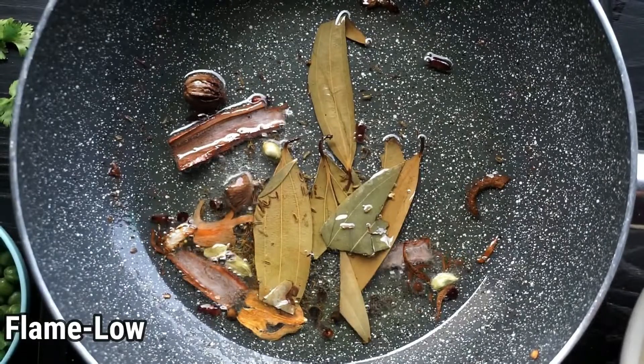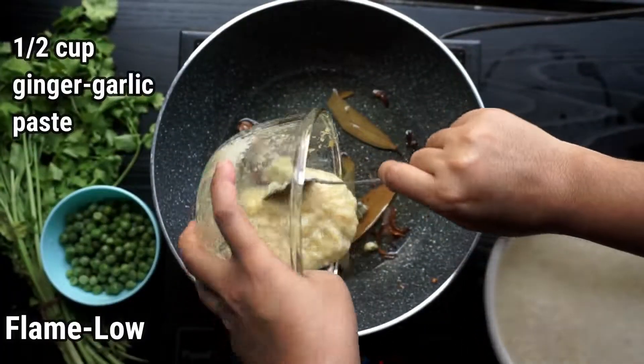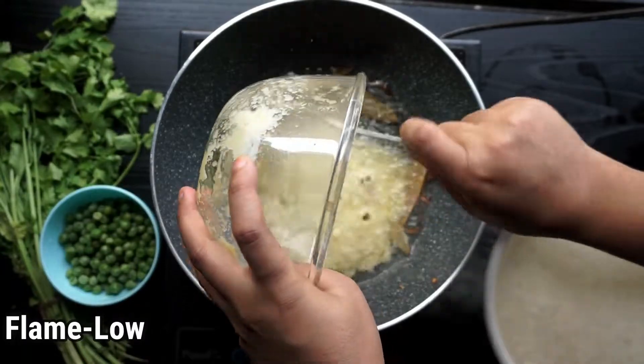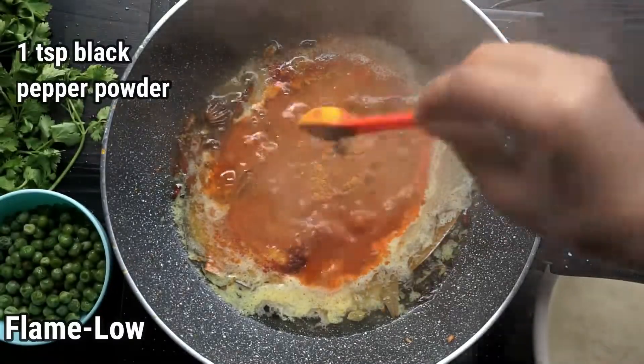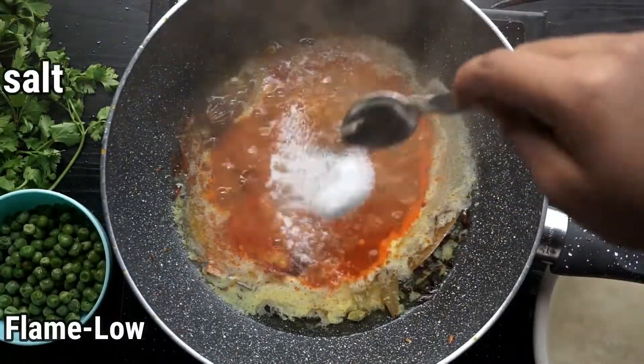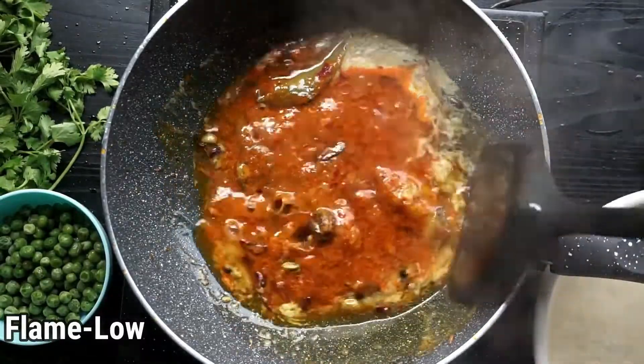If you burn them, do not go any further — just repeat the process all over again. Now add half cup of ginger garlic paste, one tablespoon of red chili powder, one teaspoon of turmeric powder, one teaspoon of black pepper powder, and salt. Mix it well and cook for 15 to 20 minutes, or till the raw smell of ginger garlic goes away.